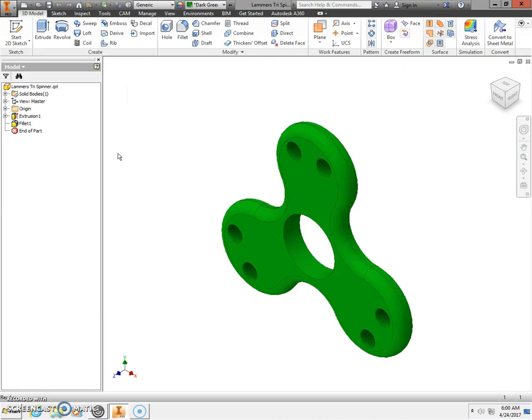Great job. Once you have that completed, you are all finished and ready to 3D print your tri-spinner. Once you have your finger pads drawn and the STL file ready, you can print both of those on the 3D printer. Congratulations — nice job.